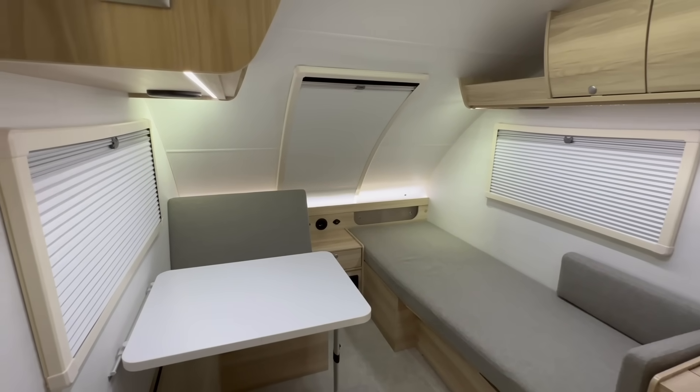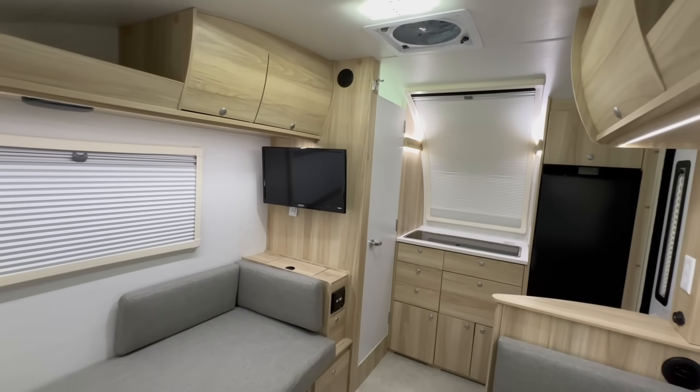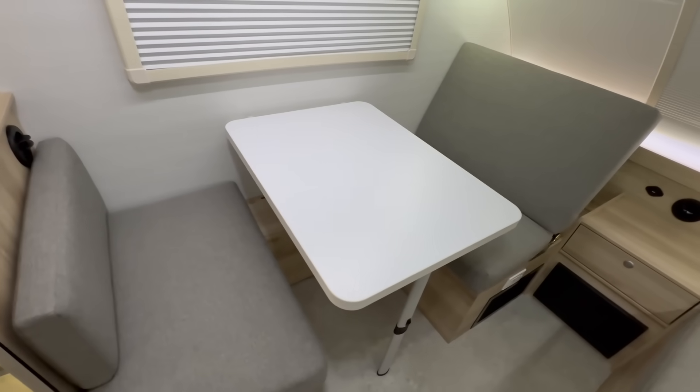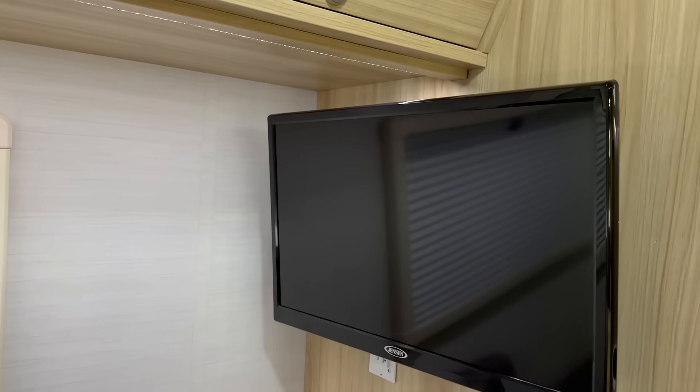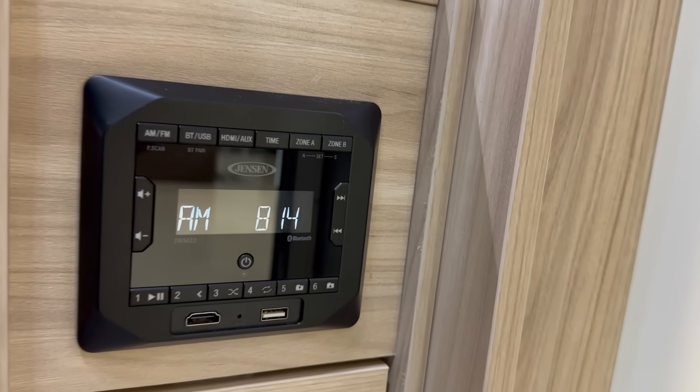Moving into the living space, the first thing is it's just really comfortable. I wouldn't mind sitting down and putting in an eight-hour workday, being stuck in here on a rainy day, or hanging out in here all night. The dinette is spacious enough to really comfortably seat two adults, and you can use the bed over here as extra daytime seating as well. There's a 24-inch smart TV mounted in the corner. Right beneath the TV is a media center which will control your radio, and also have USB and HDMI hookups. The media center and the TV are also connected to two speakers, which in this space is going to sound really nice.